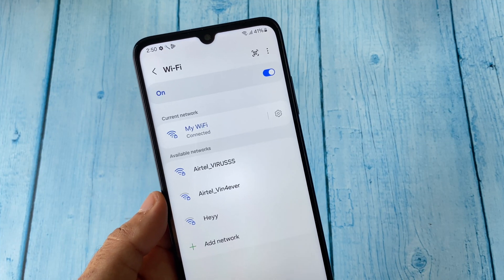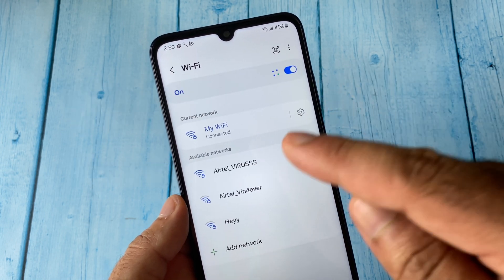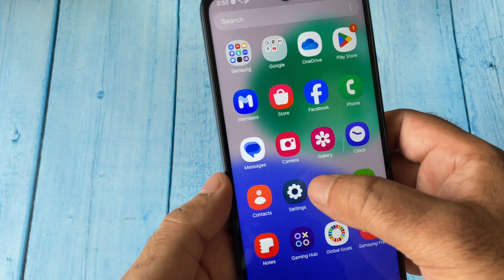Hello everyone, welcome back to another video. Today's topic is fixing Wi-Fi not working on your Android mobile phone. First, open Settings on your Android mobile phone and click on Settings.